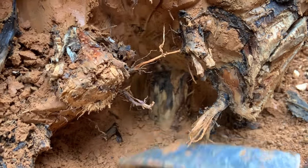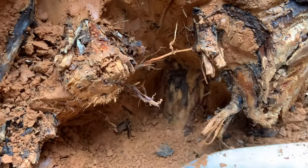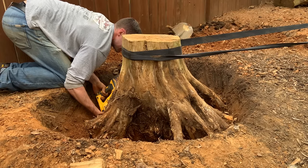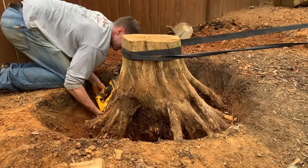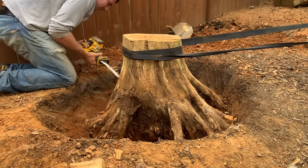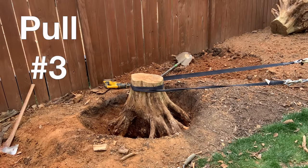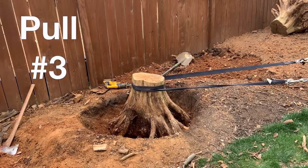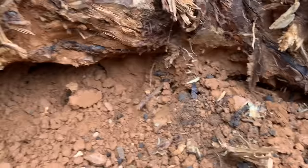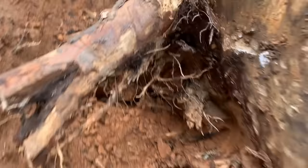I uncover this root, which I know is doing a lot to hold this thing in place. The stump is already under tension, and I know as soon as I cut through it, I should get a pop. This pull lifts the stump about another inch off the dirt, and I can get back to it with digging and chopping any other roots I find.